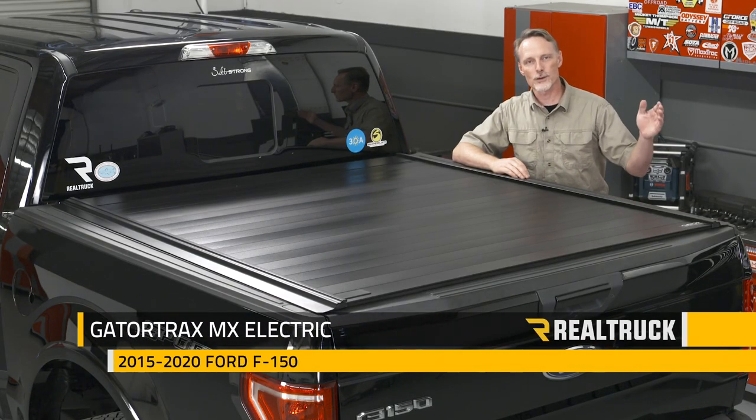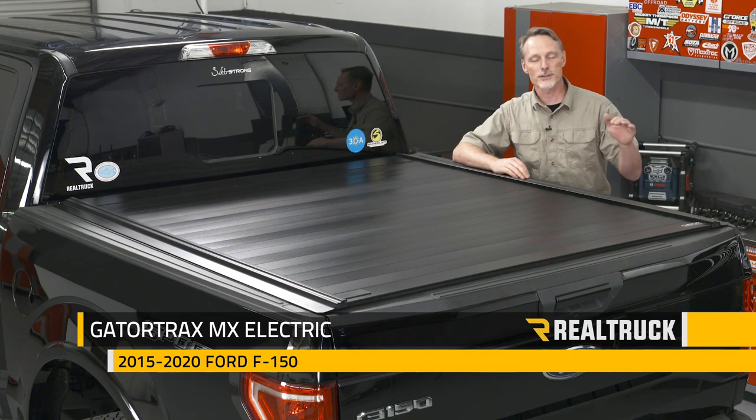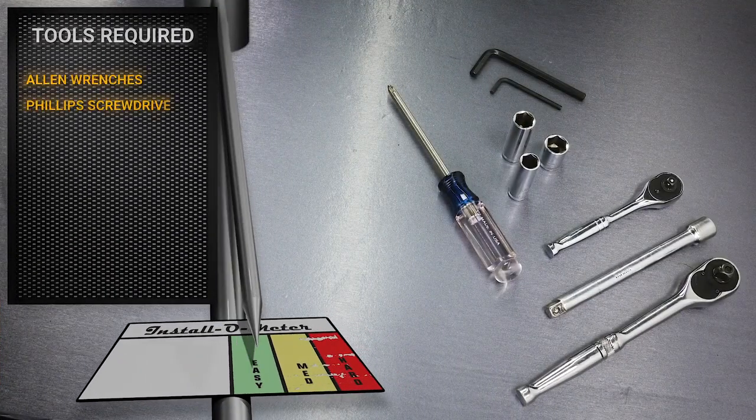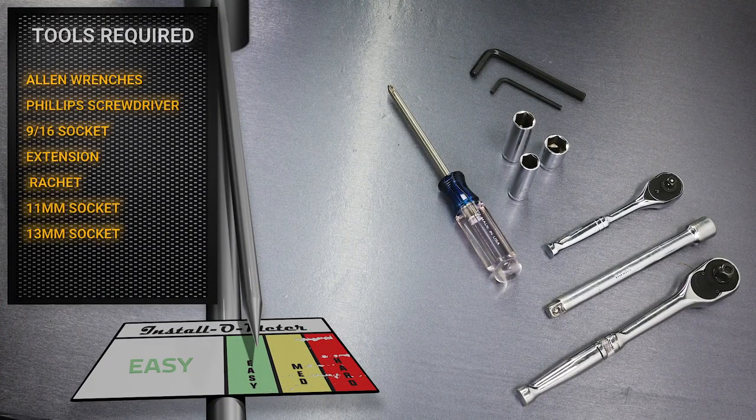Hey guys, Todd here. Today we're going to install the Gator Trax MX Electric on this 2015-2020 Ford F-150. For this installation, these are the tools I'll be using: a couple of Allen wrenches provided in the kit, a Phillips head screwdriver, a 9/16 socket with extension and ratchet, an 11mm socket, and a 13mm socket with ratchet. Let's go ahead and get started.